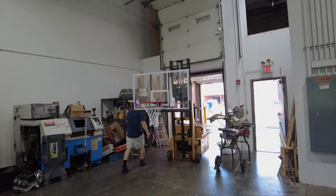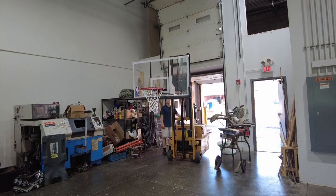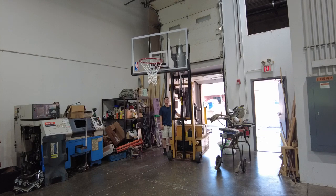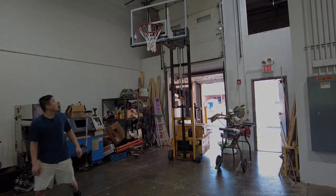I hope that doesn't mess up the backboard. Is that 10 feet? No, that's way too high.